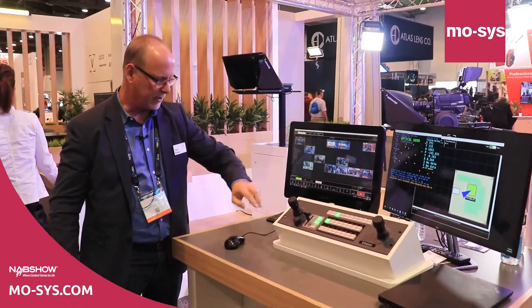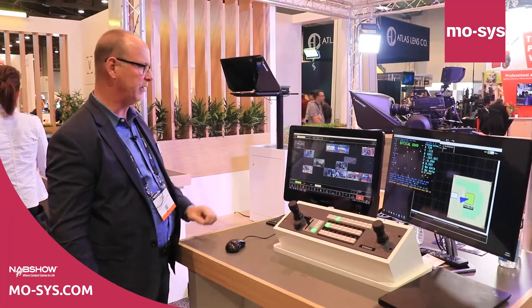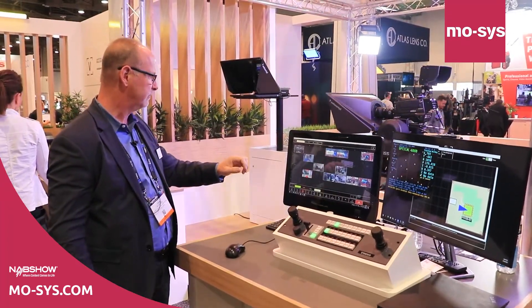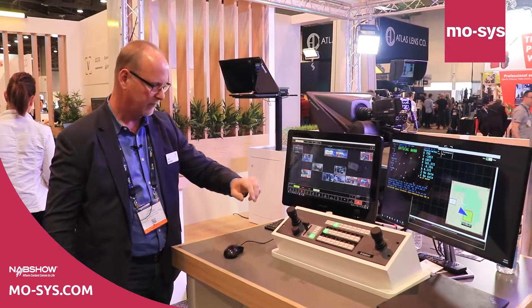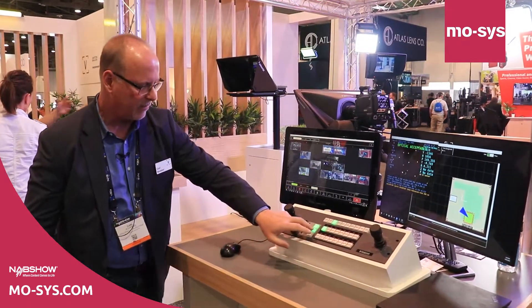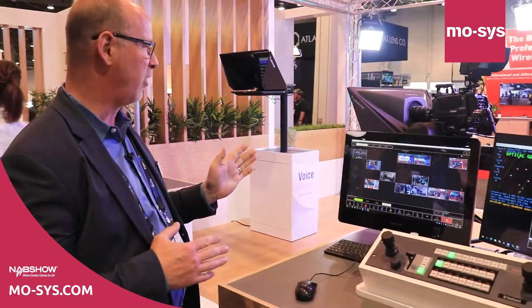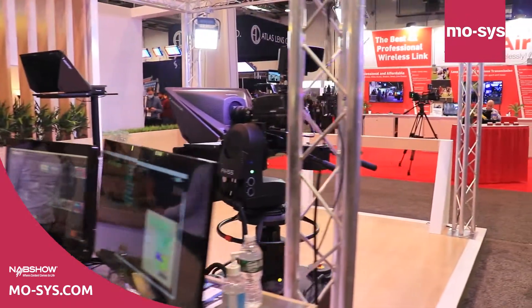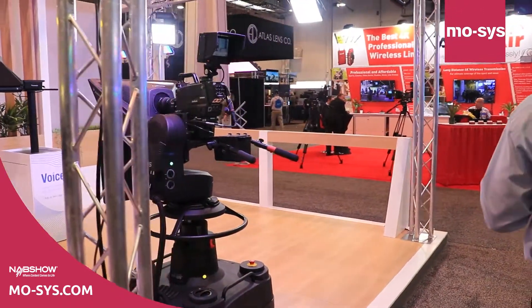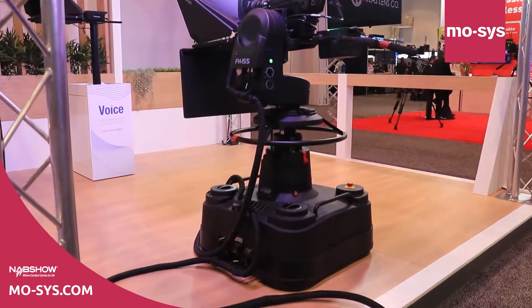I'm going to grab a position and send the pedestal to its start position. Once it gets there, I can now trigger this to go in a nice smooth arc position — extremely repeatable. I'm keeping the talent in frame, and this is something previously not achievable without star tracker.